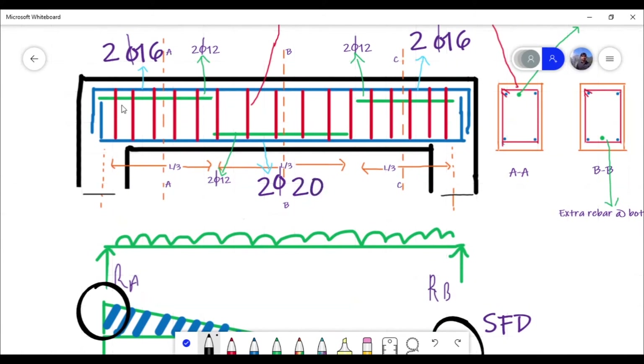You can see this green color and this blue color — these are the longitudinal bars. The top longitudinal bars are provided for compression and the bottom bars are provided for tension.